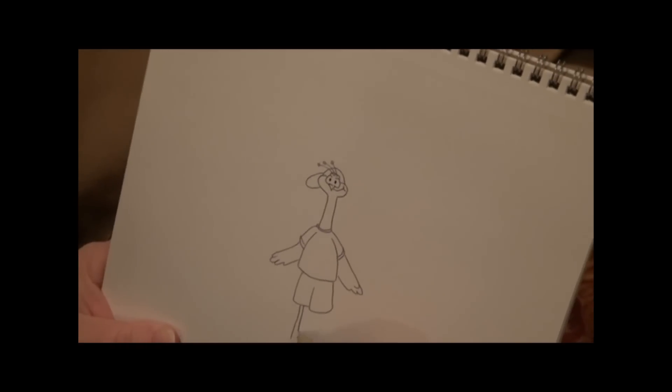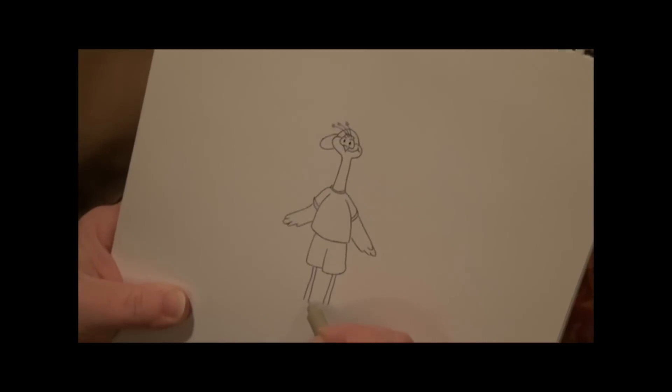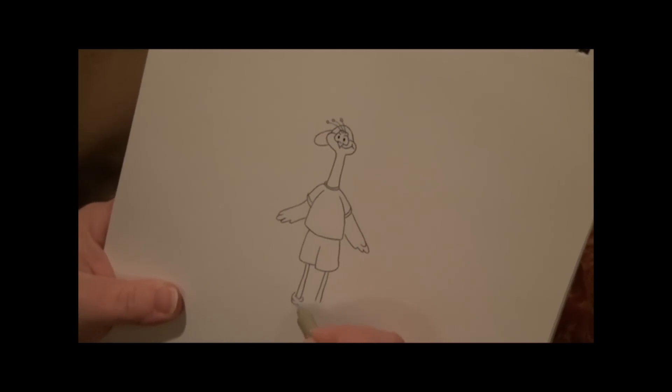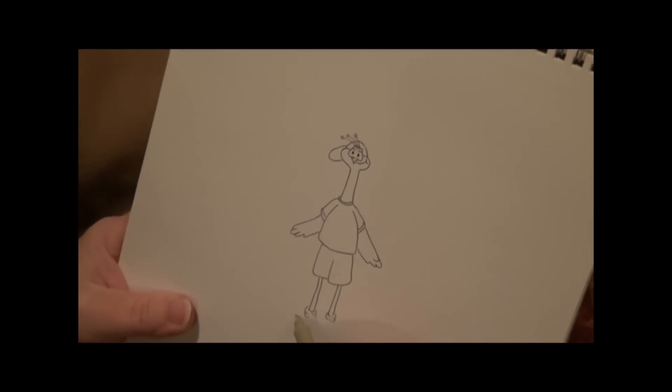His legs — two straight lines — then we're going to put a pair of socks on him, and then his sneakers.